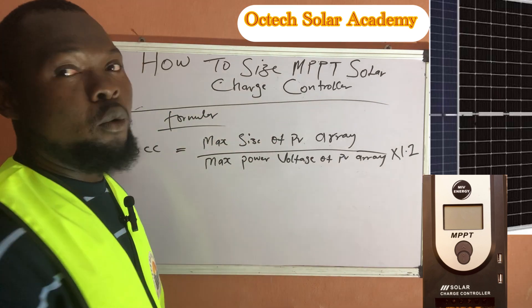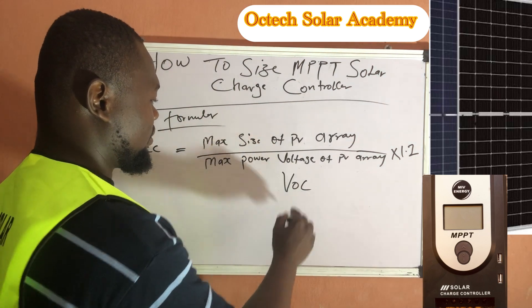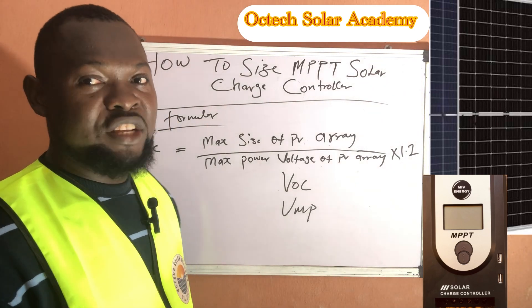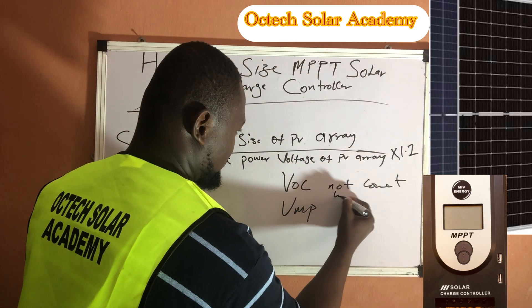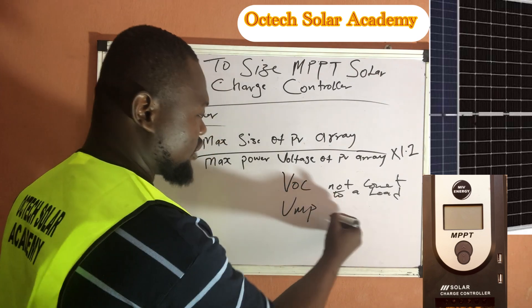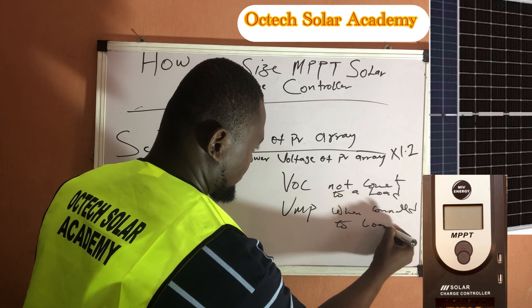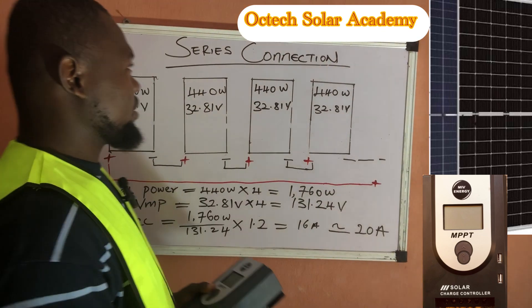The maximum size of the PV array refers to the total wattage of your solar panels. Remember, we have VOC and VMP. VOC is the voltage measured from the solar panel when it is not connected to a load, while VMP is the voltage when it is connected to a load.